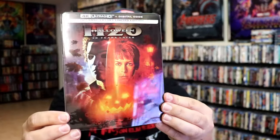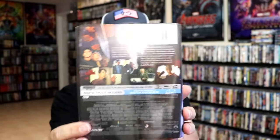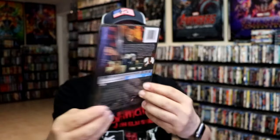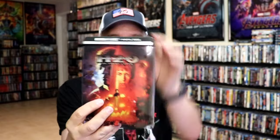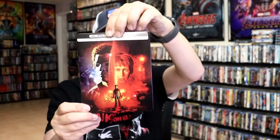I've got the wrapper off. Here's the front of the steelbook with the slip. Really nice looking artwork. And again, here's the back. As we've removed the steelbook from the slipcover, we have this really great looking artwork.